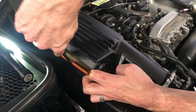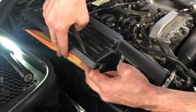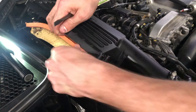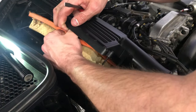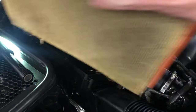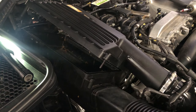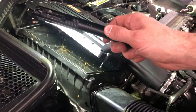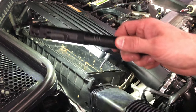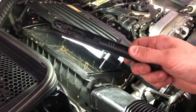You might have to take a screwdriver around the edge to get it peeled out of there, but just like that — boom — pull it on out. There's our old filter. I always inspect the box. We've got some debris in there, so we're going to go ahead and vacuum it out and make sure it's clean before we put a new filter in. Due diligence.